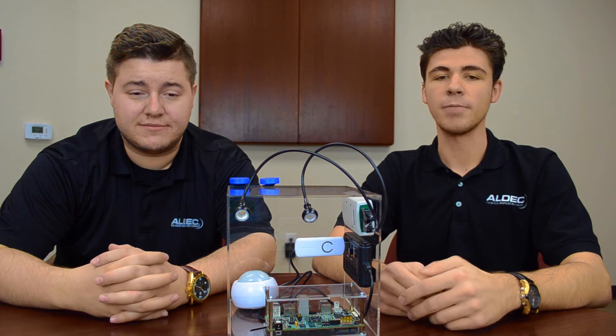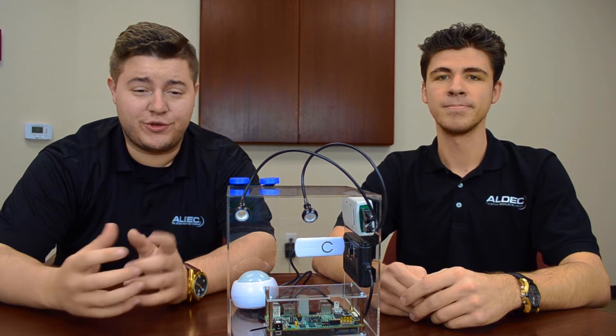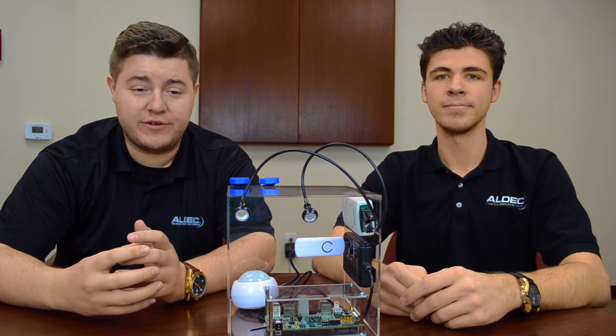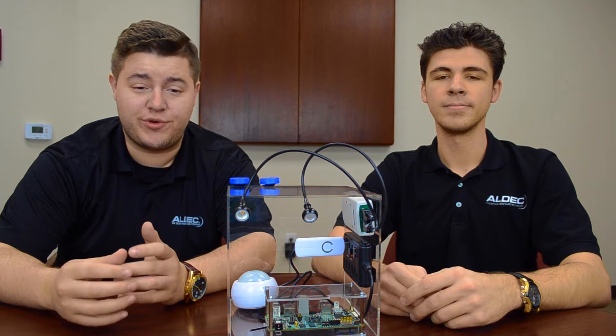Due to its reprogrammability, FPGA provides a significant advantage in adapting to the changing complexity of these networks. So if you're looking for that flexibility in the gateway of your own IoT application, then you should consider Tysim and today's IoT demo as a starting point in your own design.